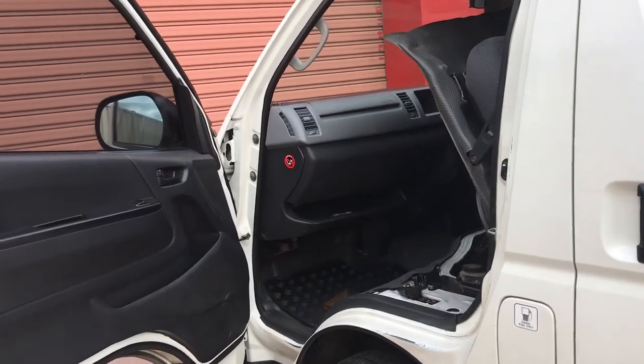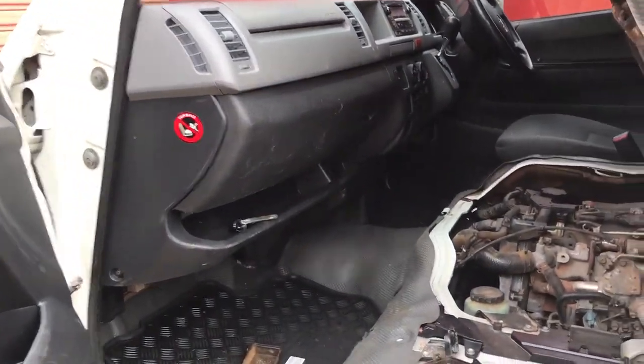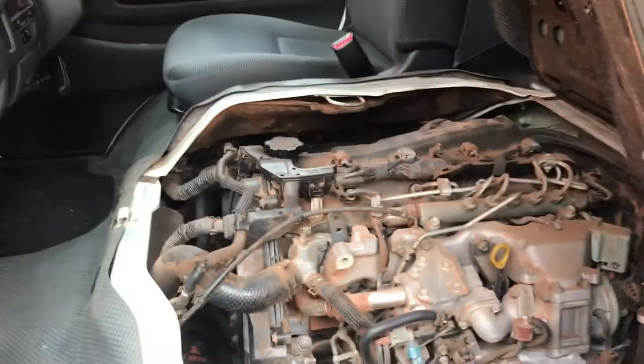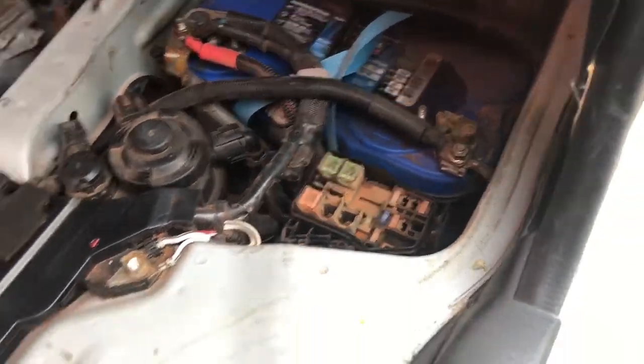Hi guys, today I'm going to show you the location of the cigar lighter fuse. There are a few fuse boxes in this car — one is next to the battery here.